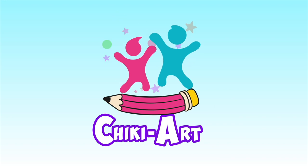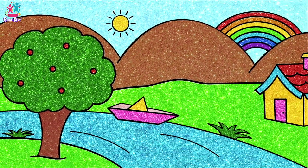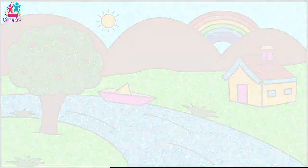Cheeky Art! Hi kids, how are you today? Look at this beautiful scenery! Are you ready to draw and paint it with me?